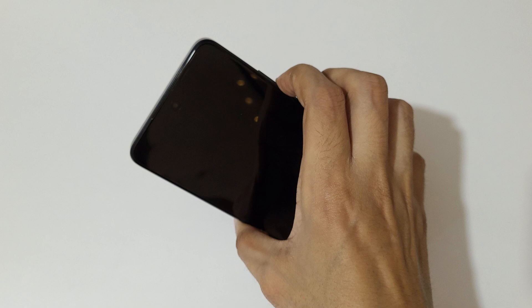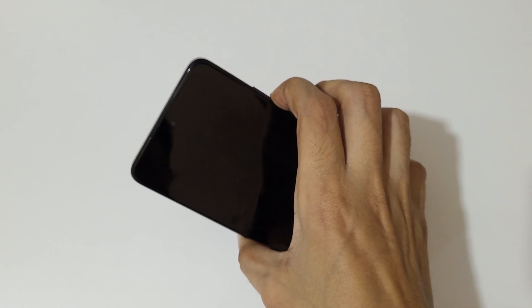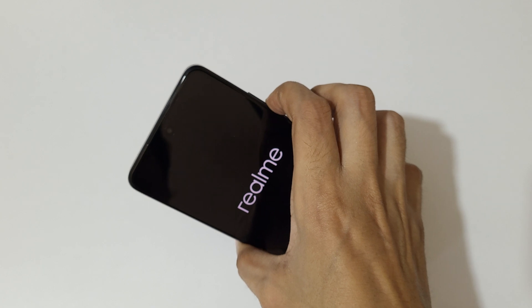Now press and hold the power button and volume down key for a few seconds, like this. Press and hold it, then release.